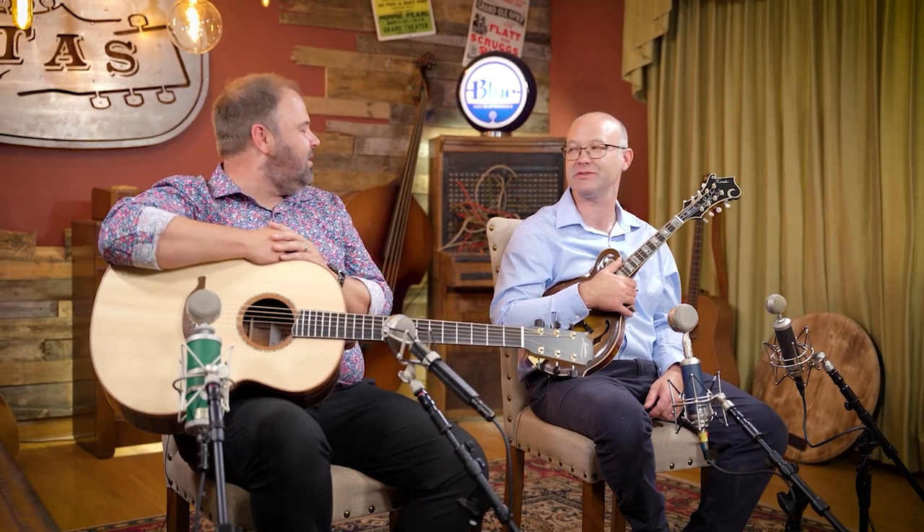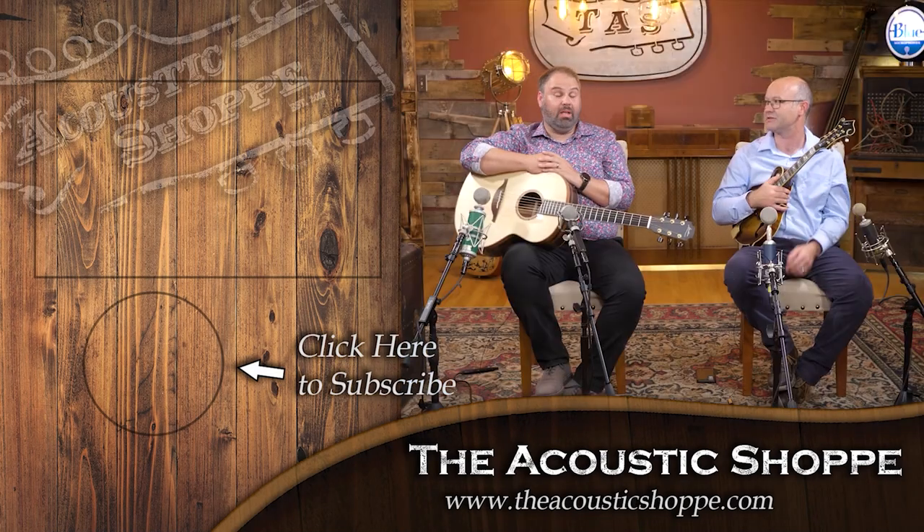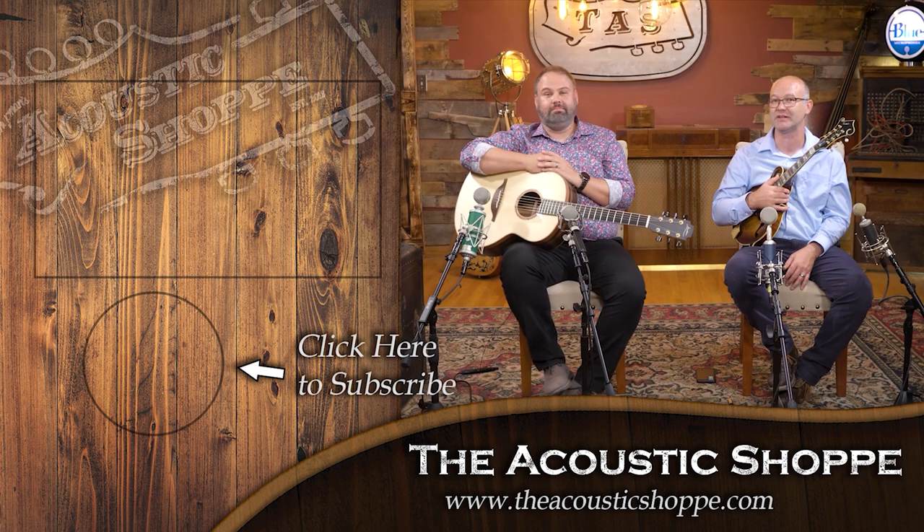We really appreciate you guys watching. If you'd like to see more, be sure to subscribe to this channel. The more you comment and interact below, the more the YouTube algorithm picks it up and starts pushing it out to other like-minded people. We want everyone to experience the acoustic shop world where we talk about instruments and do reviews. We've got some fun videos coming up — thank you guys so much for being a part of it and we'll see you in the next video.